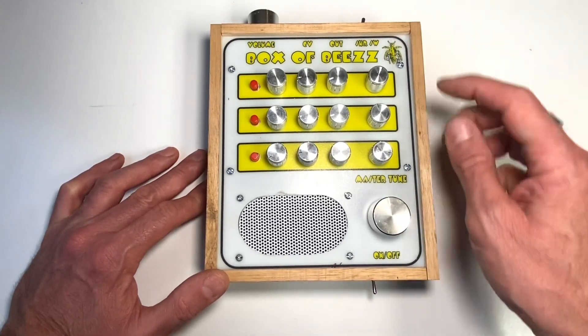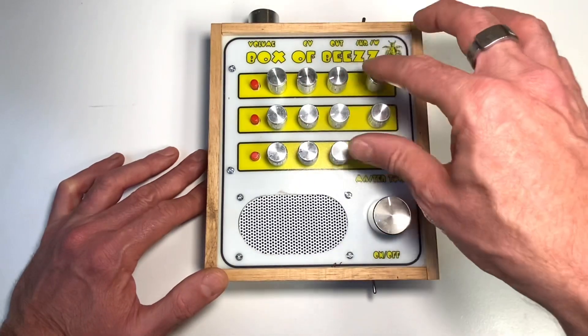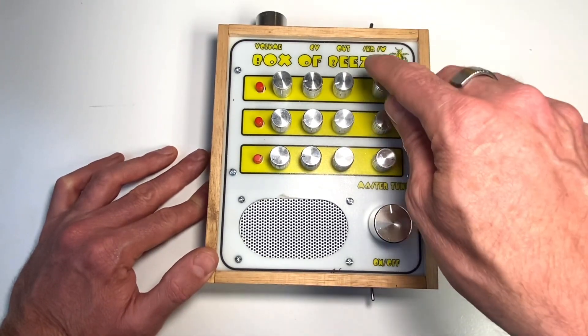There's a master tone and three tones as well here for each row, but these don't work as well as I hoped. So I've actually done a version two where I've removed these and added an extra oscillator.